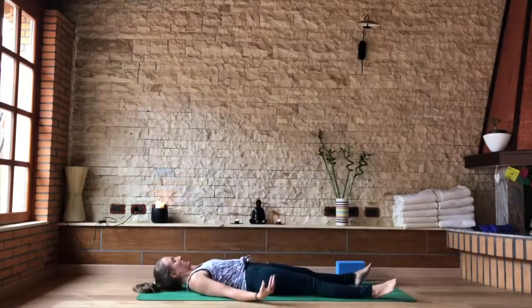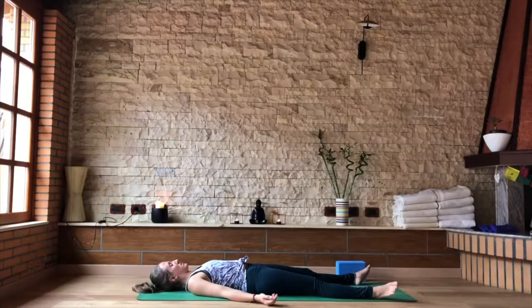For about five minutes. Thank you for joining this practice, and see you next time.